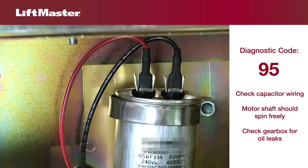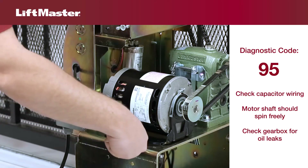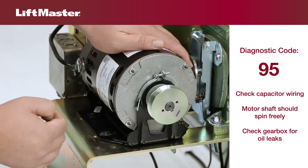Improper capacitor wiring can also cause a humming noise and failure to start. If the capacitor is wired properly and has proper capacitance, the motor may be failing. Remove the motor and attempt to turn the motor shaft. It should move smoothly in both directions. If it doesn't, replace the motor.